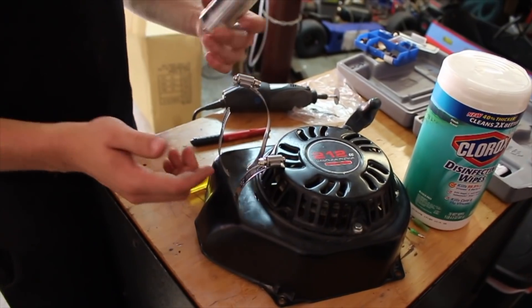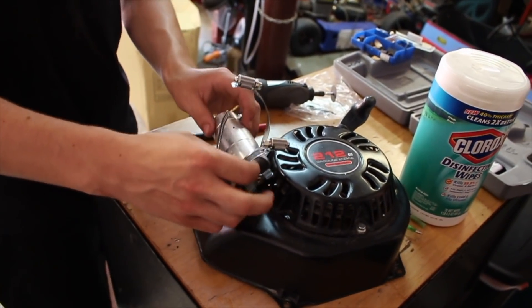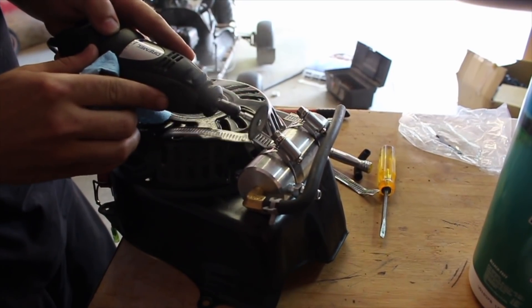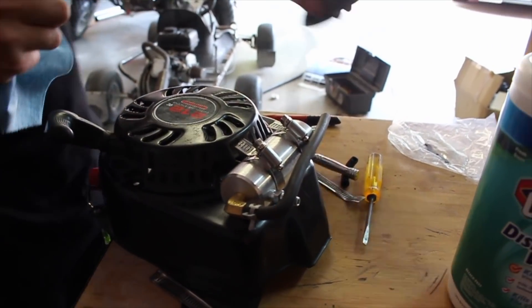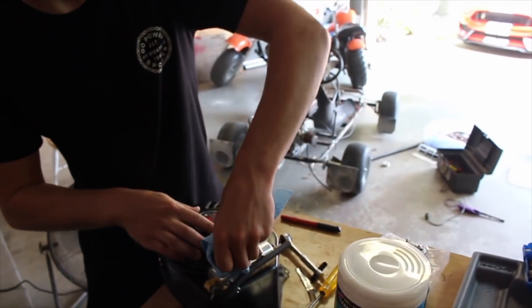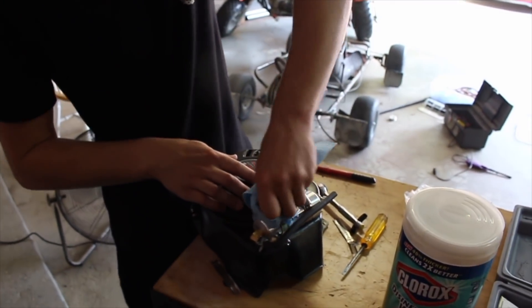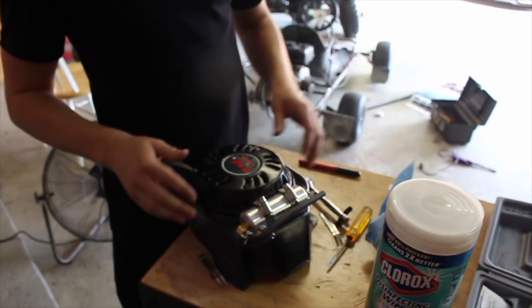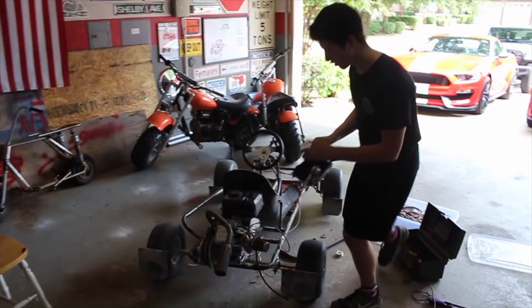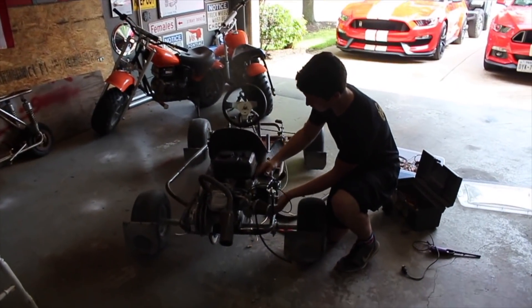It should be pretty clean too. I got this idea from Redbeard - it's just a clean way to mount it. We got our catch can installed with our hose clamps here and I just cut the ends and bent them down so they look a little bit better. Now we'll take this back over to our engine and bolt her up.